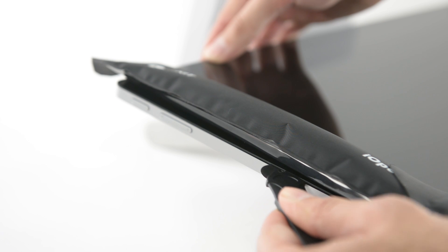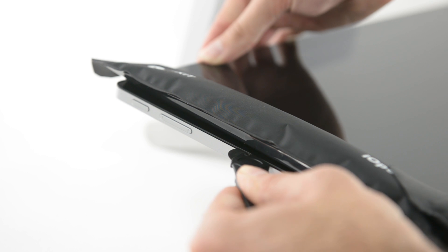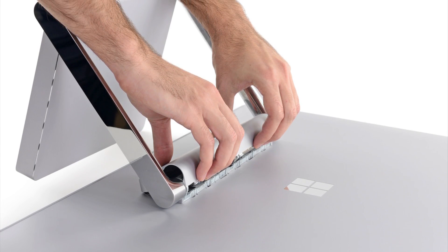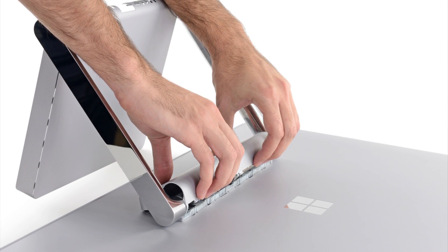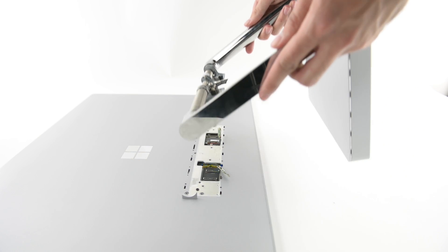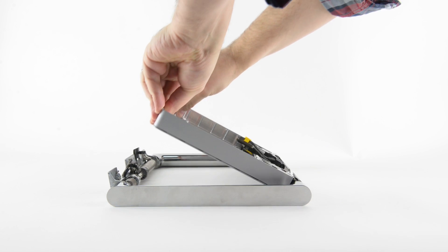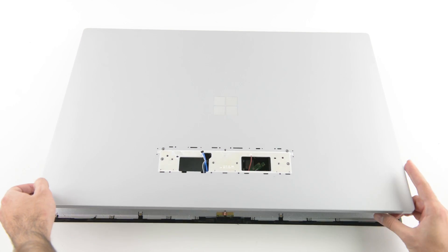Finally, we tackle the 28-inch PixelSense display. When the front won't budge, we turn it over and turn our attention to the zero-gravity hinge. This hinge is what allows the Surface Studio to transition from vertical to nearly horizontal with just a slight touch. Removing the screws securing the hinge to the display is a bit nerve-wracking, as some are spring-loaded and others are not. Fortunately, we selected our screws wisely and were able to remove the monster hinge without a springtastic disaster. And just like that, we're able to separate the display from the housing.